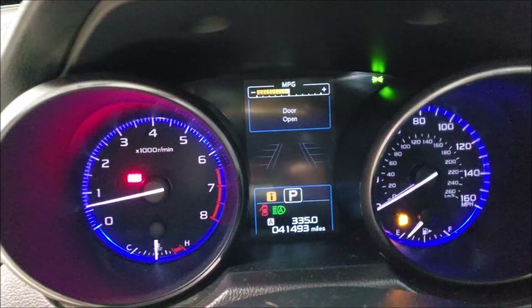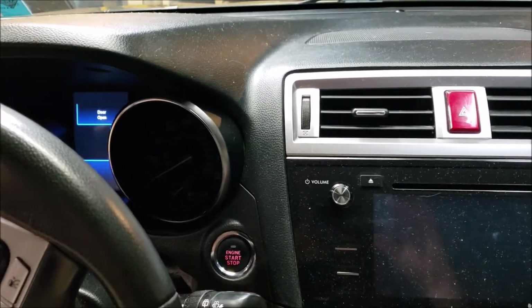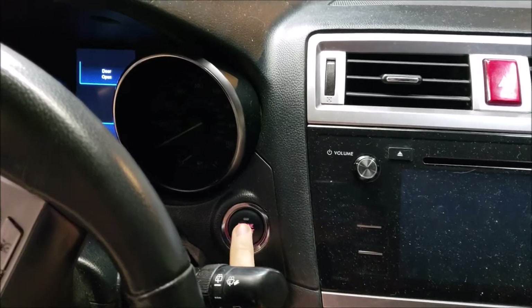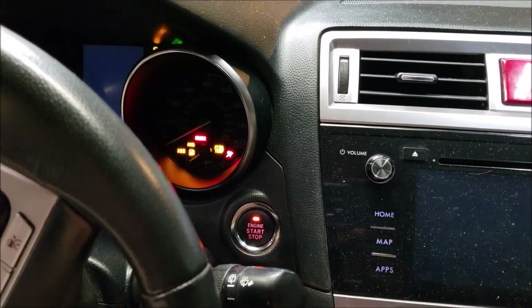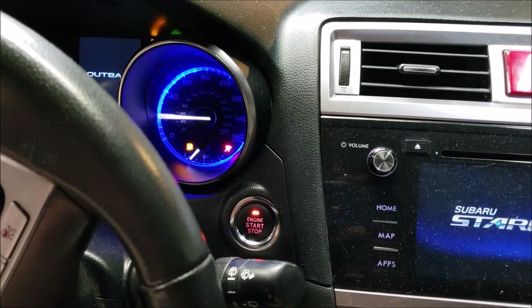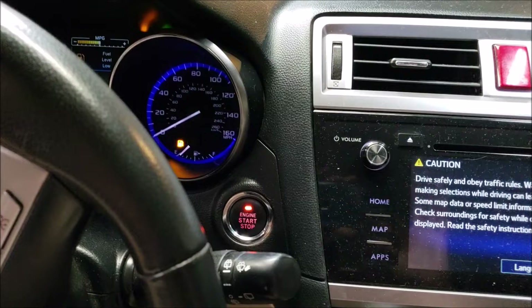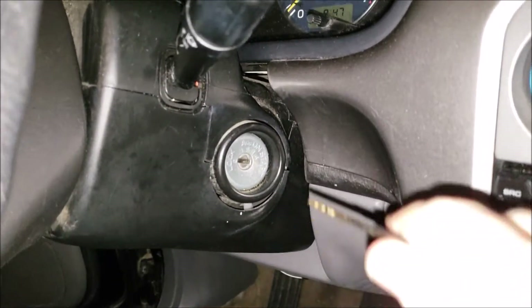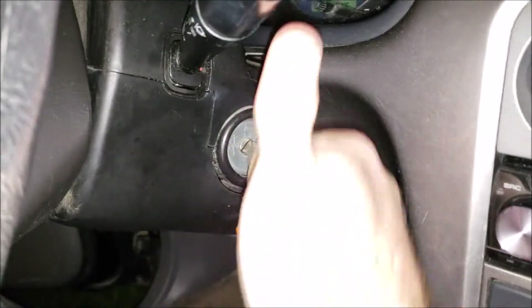How to disable your seatbelt alarm. You can do this on the push-button models without putting your foot on the brake — hit the start/stop button twice to turn the ignition on. On the keyed models, turn the key to the on position without starting the car.